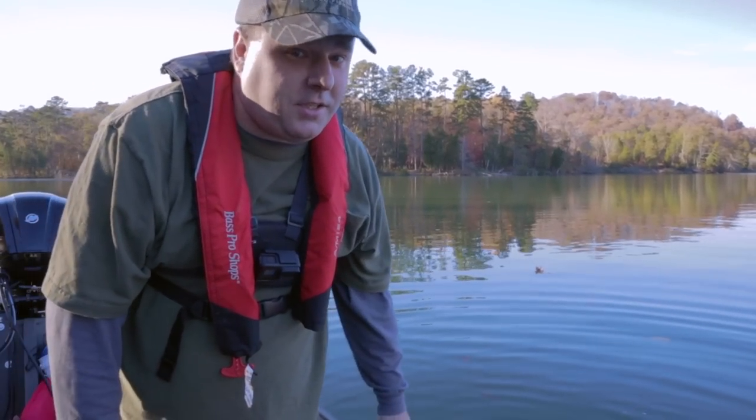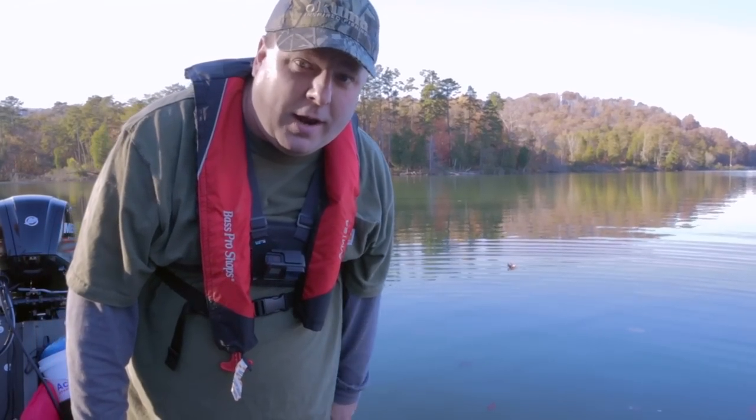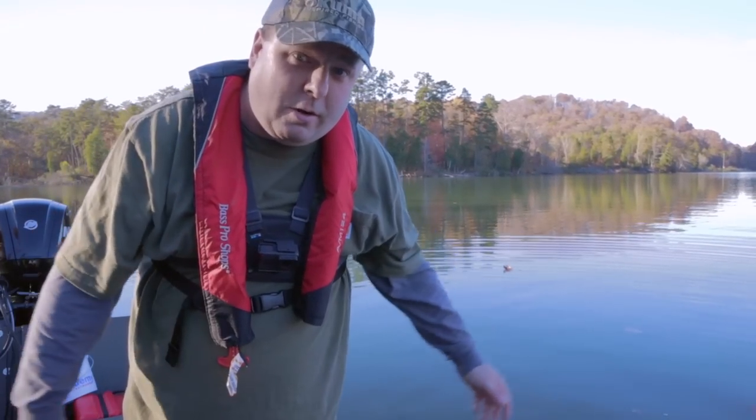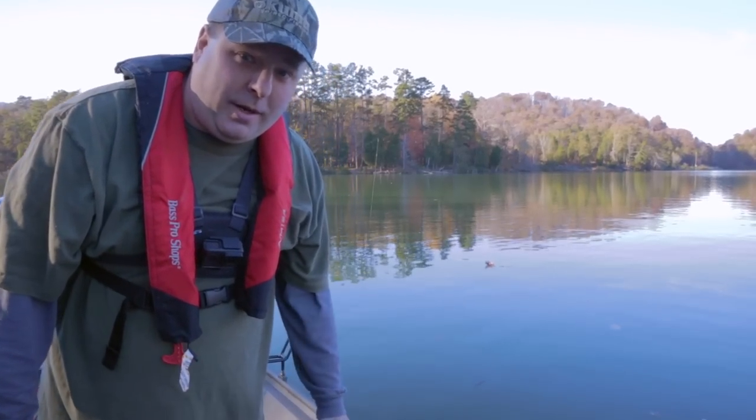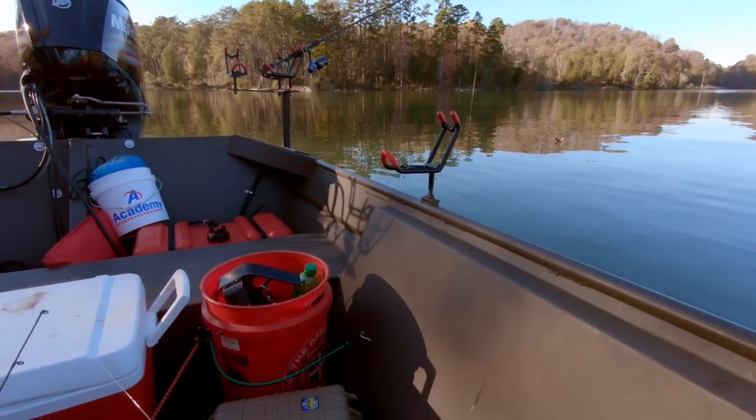These have been some nice-sized crappie here, although there's just a very few of them. I'm going to keep trying for a little bit more, at least until I run out of minnows. That crappie ate the minnow, so I'm going to have to put another one on. I've had that one hanging off the back for a while and nothing's hit it at all yet.